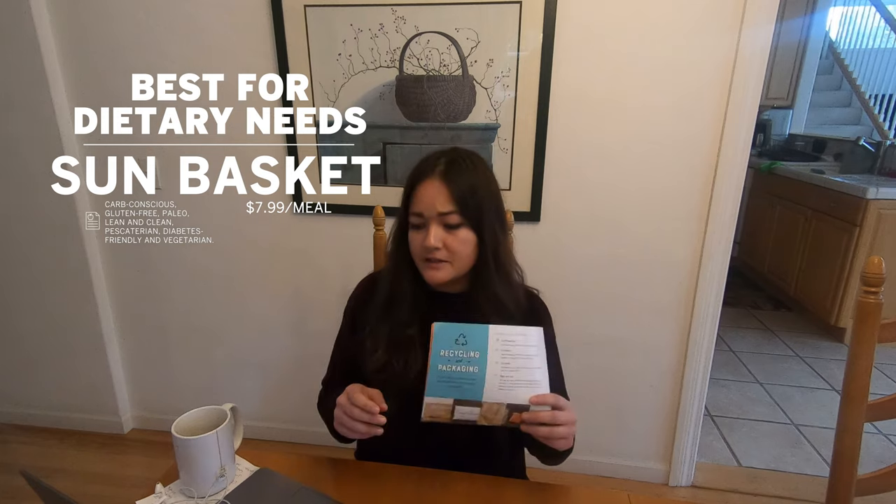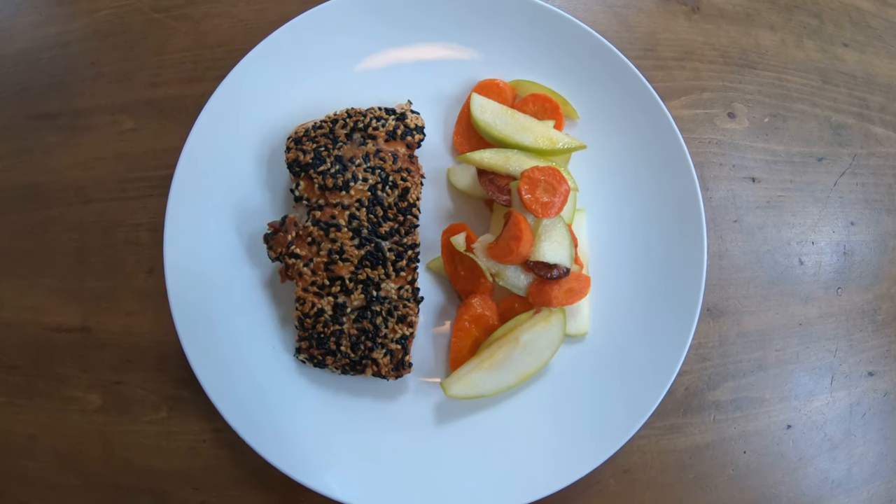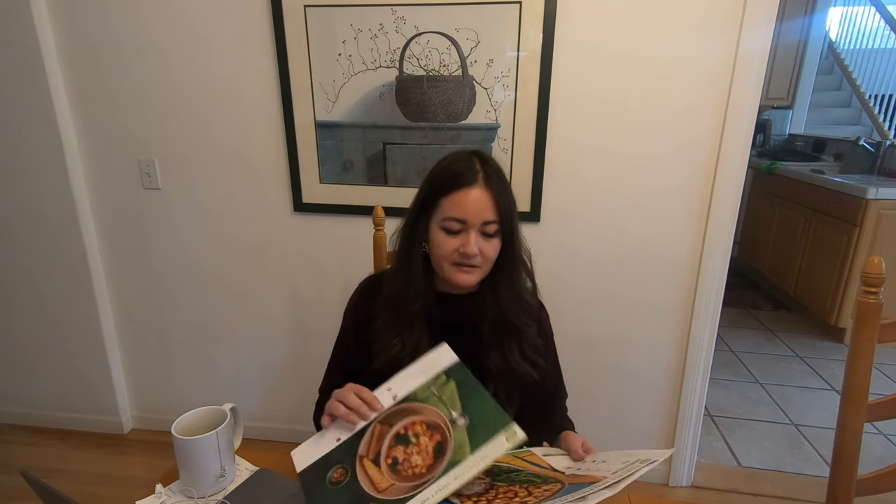Best kit if you have specific dietary needs is Sun Basket. Their selection covers whether you're watching carbs, gluten-free, paleo, vegetarian, pescatarian, or diabetes-friendly vegetarian — you can basically make any dietary restrictions happen with them. Best value for your money goes to HelloFresh, a company based in Berlin. They all had lots of fresh ingredients, not a lot of pre-made sauces, and they encouraged you to season things to taste, so you were in control of your meal. Solid, delicious food — this soup tasted like someone's grandma made it.